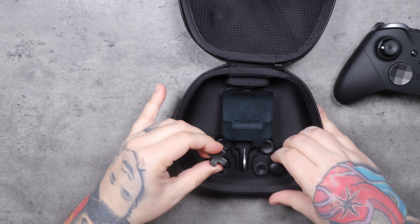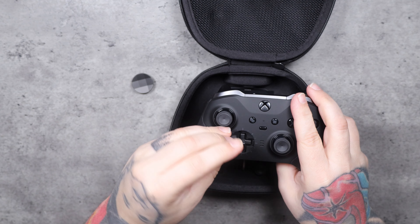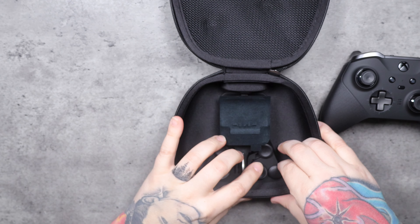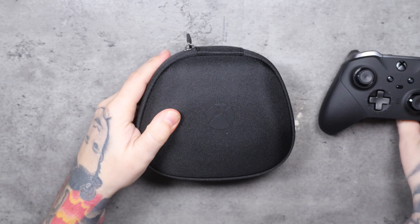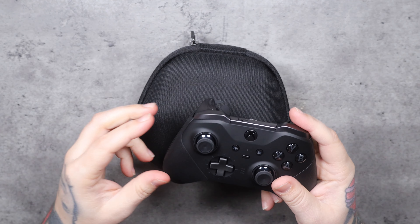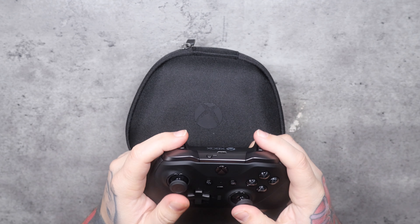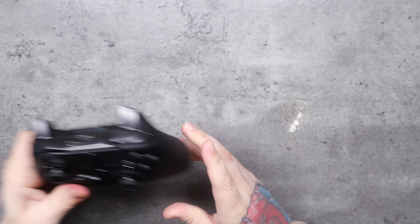I'll go ahead and swap the d-pad right now — pop that off and put the polygon d-pad on. I like the d-pad like that better. You've also got different types of joystick ends, which is cool, and I like the carrying case too. Like I said, this is probably going to become my daily driver. I've got two Xbox Series X consoles — one at home and one at my shop so I can game wherever — so I'll probably grab another Elite for the house as well.